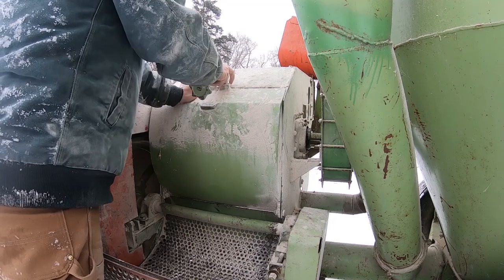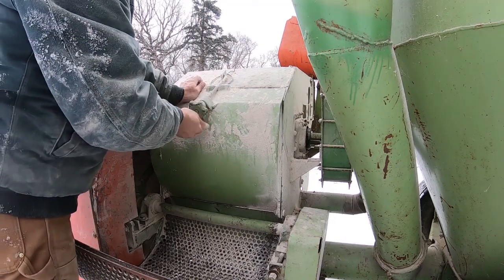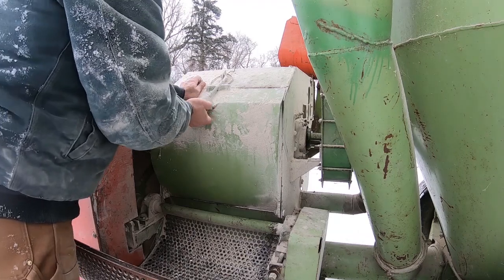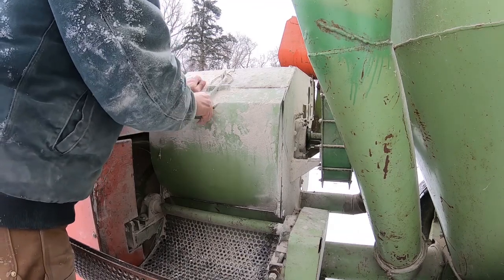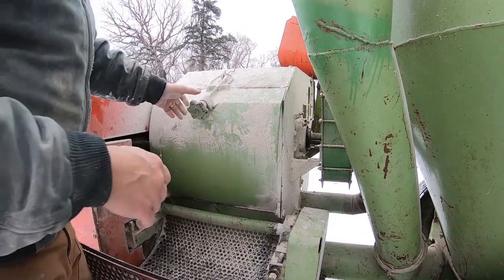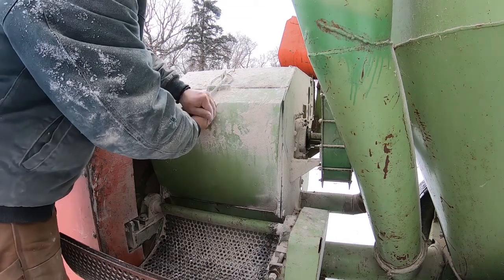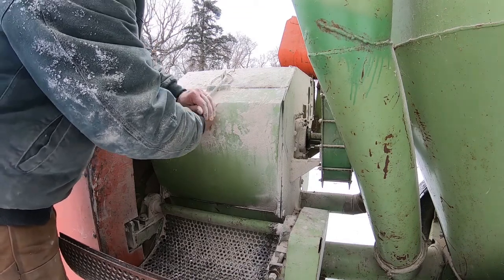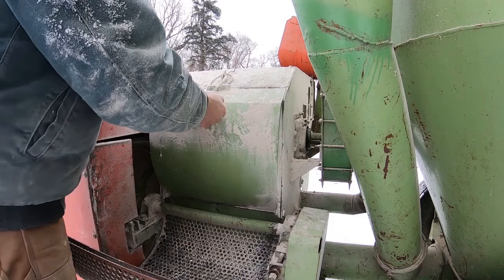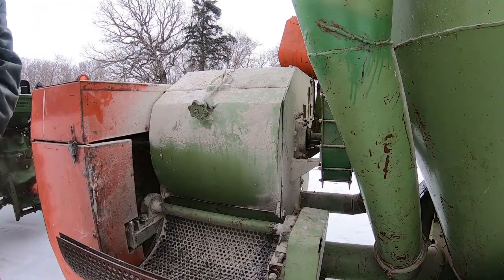This mill was probably made around 1980 — it's an Owatonna 420. One thing it doesn't have that would be really nice is a way to weigh your feed inside of it, so you know how much you're adding without measuring ahead of time. What we do is figure out how much a bucket full of this or that weighs, and we know how much we're putting in of each ingredient just by the number of buckets.